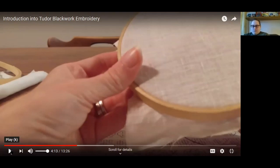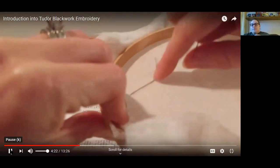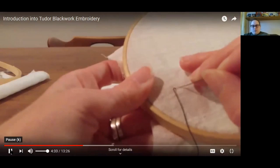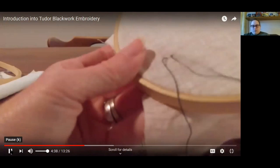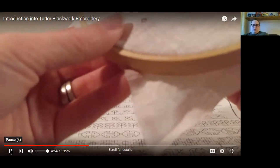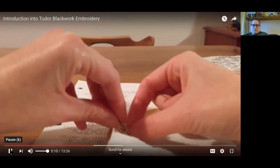Here's how to do blackwork: find the spot you want to start at and pull your thread through, but don't pull it all the way — leave a little tail and hold onto it because you're going to weave it into the back side. From here, count over five holes, then pull your needle through. Make sure you don't pull your tail all the way through. Now count over five more holes. As I pull through, I flip it to the back side and make sure my tail is woven into my thread — this helps secure it so it won't unravel as you continue to embroider.